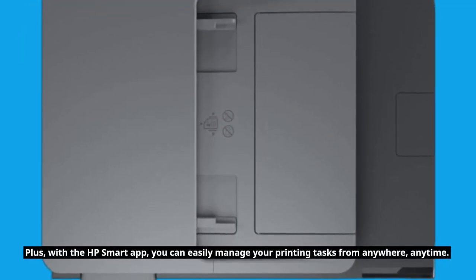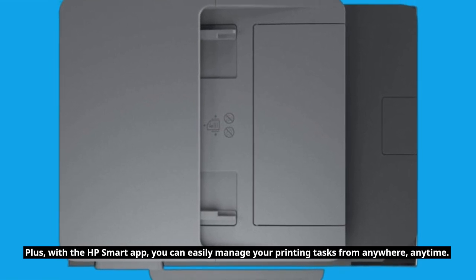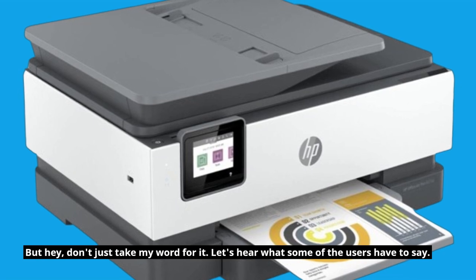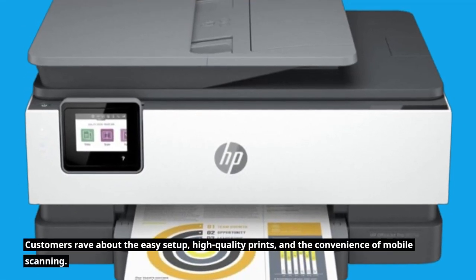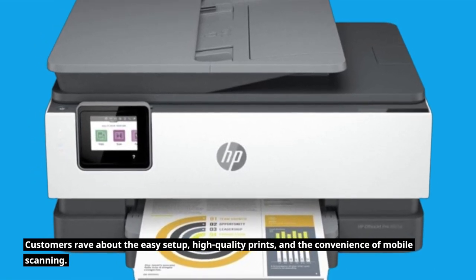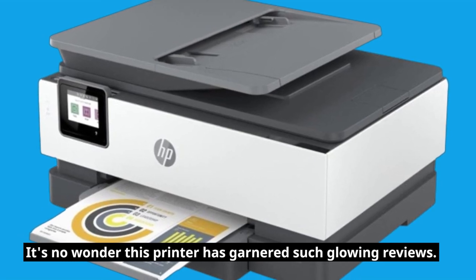Plus, with the HP Smart App, you can easily manage your printing tasks from anywhere, anytime. But don't just take my word for it — let's hear what some of the users have to say. Customers rave about the easy setup, high-quality prints, and the convenience of mobile scanning. It's no wonder this printer has garnered such glowing reviews.